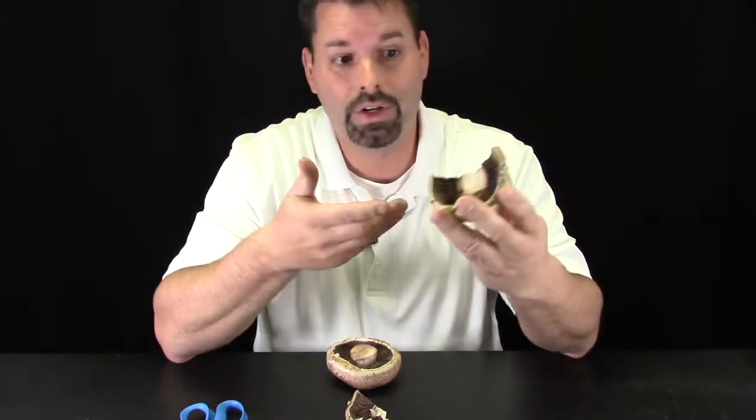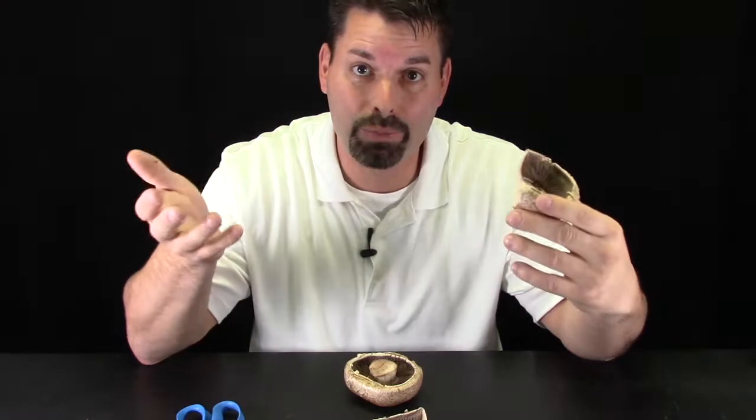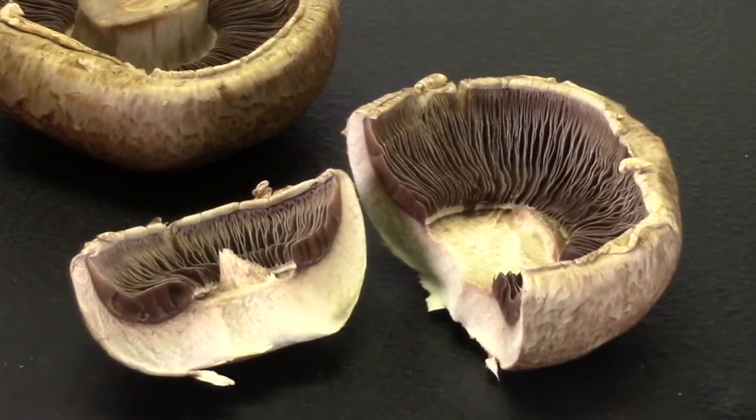So what are those gills for? What's the purpose of these gills? These gills actually hold millions of tiny spores, and those spores help the fungus reproduce. Just like mushrooms come in different colors, spores also come in many different colors.